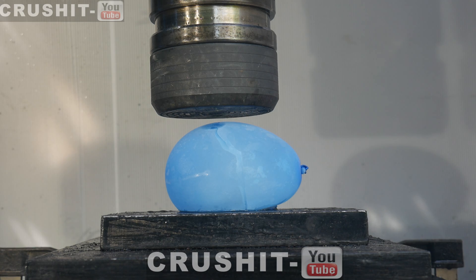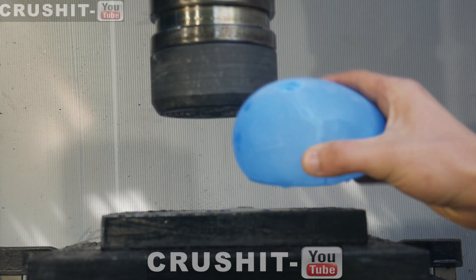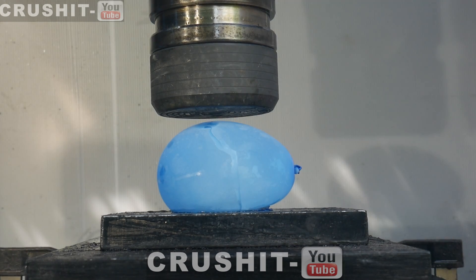Hi there and welcome to Crush It. Today we have this frozen water bomb. Let's see what happens when we crush it.